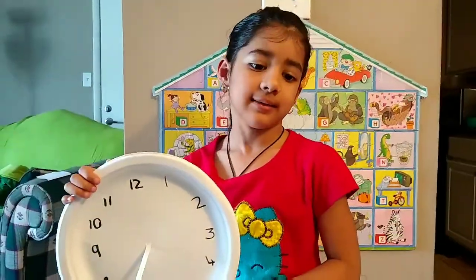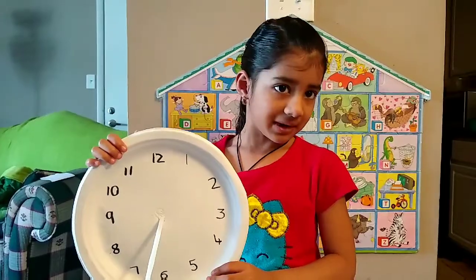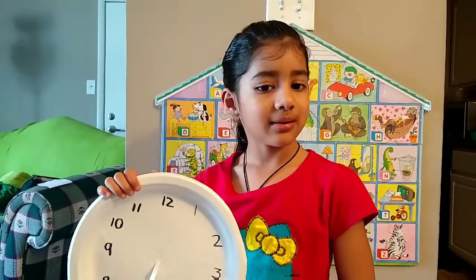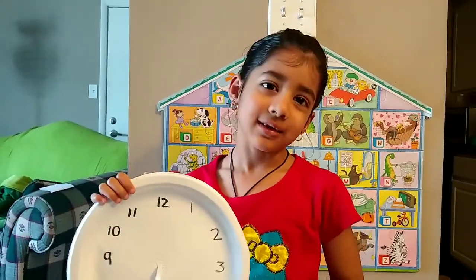Like this sundial experiment — please try it at your home! Please like, share, and subscribe to this channel. And comment below. Thank you. Bye!